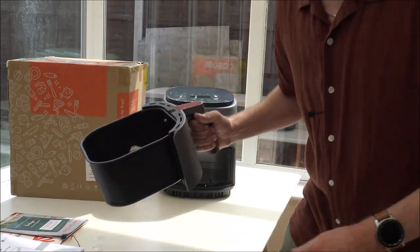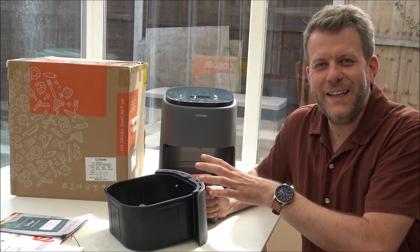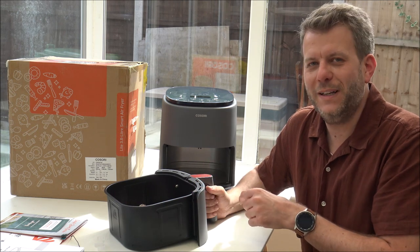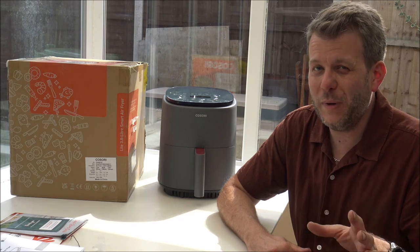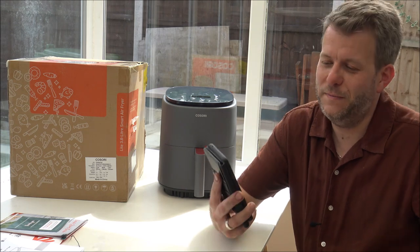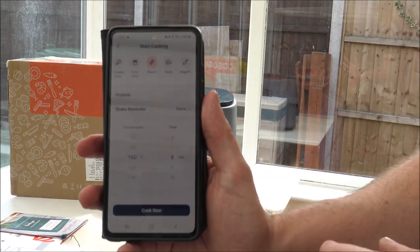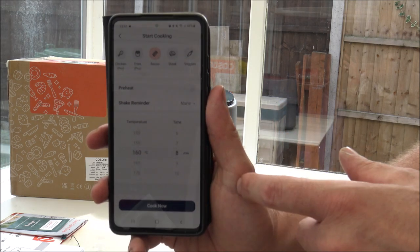I'm just going to pop a couple of rashers of bacon in there. The only thing I'd always recommend is giving it a quick wash out before first use — I gave it a soapy wash and made sure it was completely dry. I'm always partial to a cheeky bacon sandwich, especially on a Thursday afternoon when there's no one else in the house. I'll select bacon on the app and go with the preset recommendation.